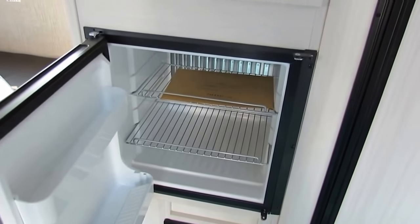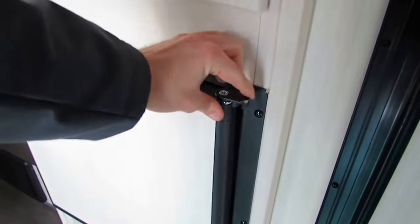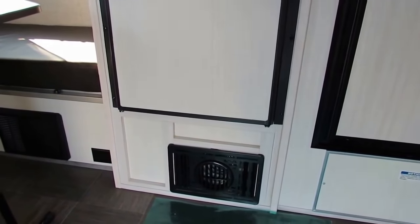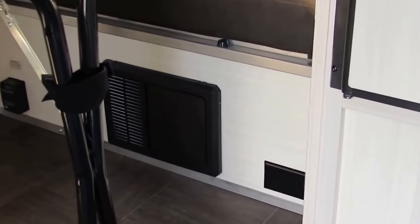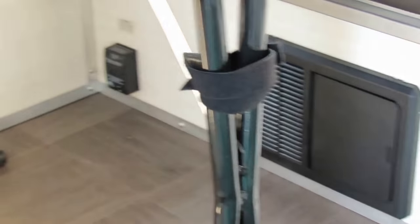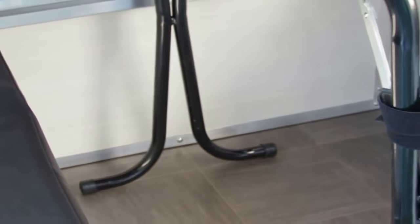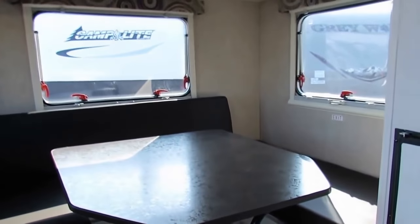Just below that, you've got about a two-and-a-half cubic foot refrigerator, which is really handy — no more cooler. You've got a furnace below, and then just to the left of the furnace is your electrical panel, otherwise known as your power converter. You've got some interior receptacles, a CO2 LP detector, and then a portable table — you can remove this table and put it outside if you wish.